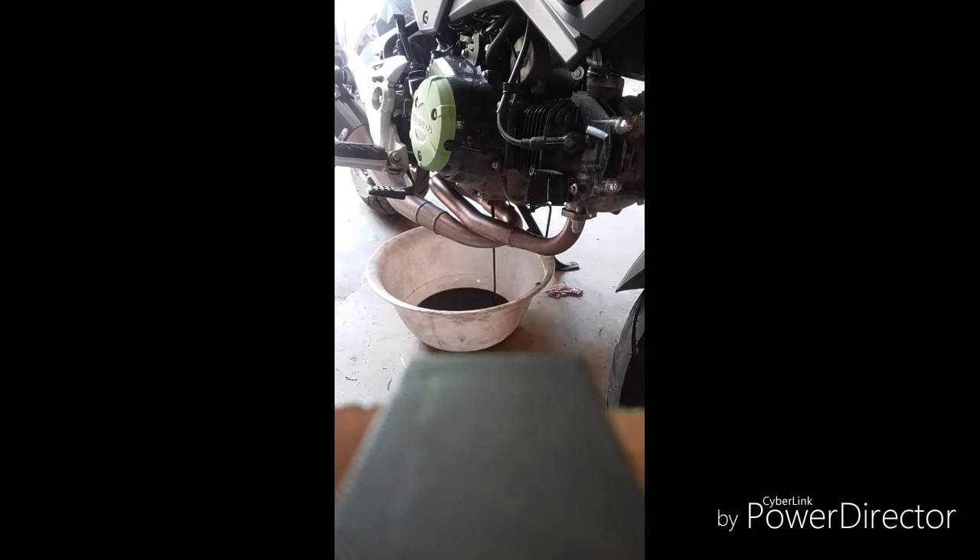I pretty much change my oil in my ground every 500 miles, because I get out on my four lanes a lot and it's revved high, so I figured it would last a whole lot longer to change it every 500 miles.